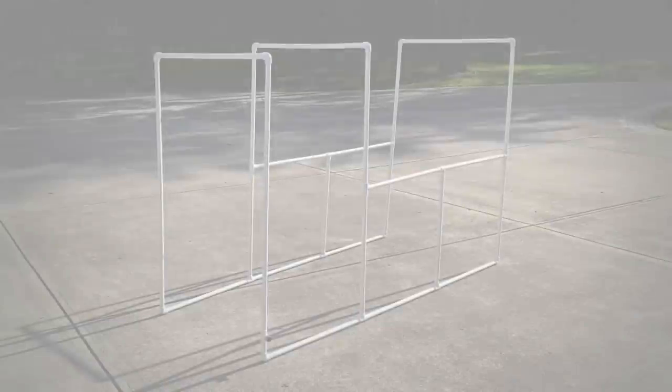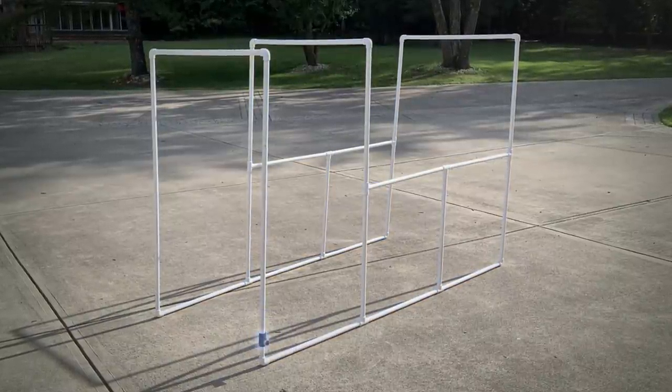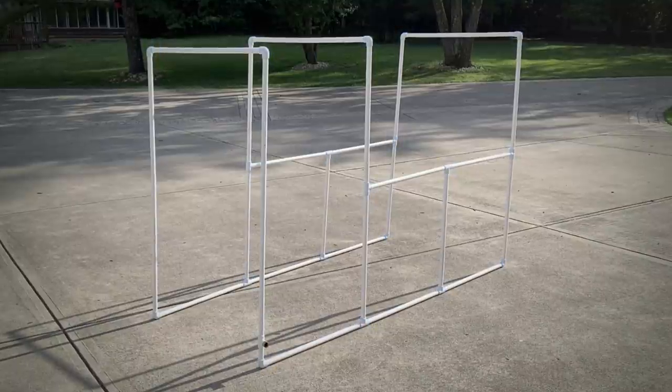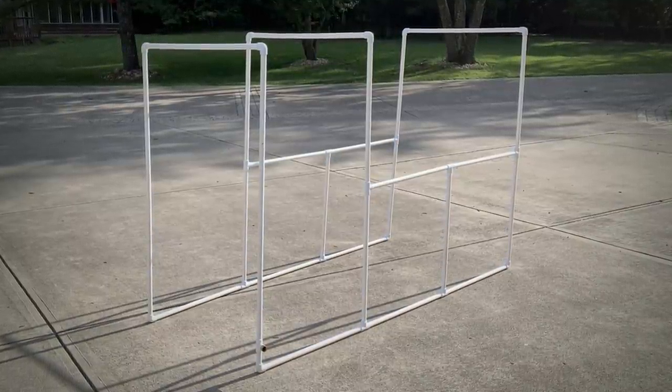Well let's get started. During our last trip to Lowe's we picked up PVC pipes, a hose adapter, a tee fitting, and a few PVC connector pieces. These are all basic materials we use to construct the bones of our car wash.